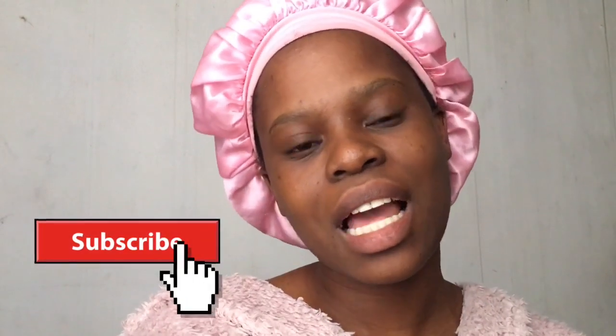I'll see you next time in another video. Please don't forget to like, comment, and subscribe, and join the family. See you again in my next video, bye!